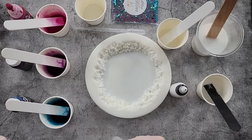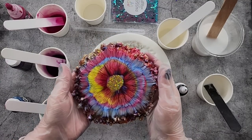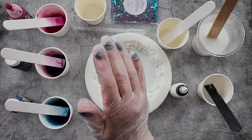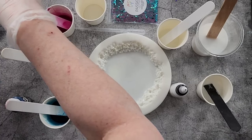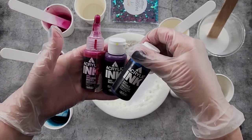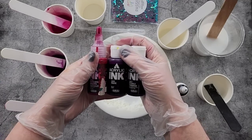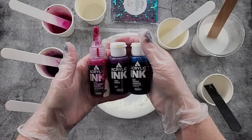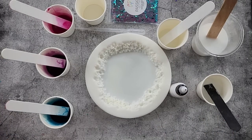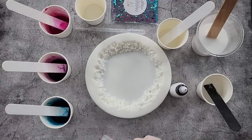G'day guys, welcome back to Pouring Your Heart Out. Do you remember this amazing coaster I made using the fairy flower technique? I'm going to do this again but with different colors. Today's colors are magenta, mauve, and turquoise — all from Holbein. Basically pink, purple, and teal, so we'll see how they go.